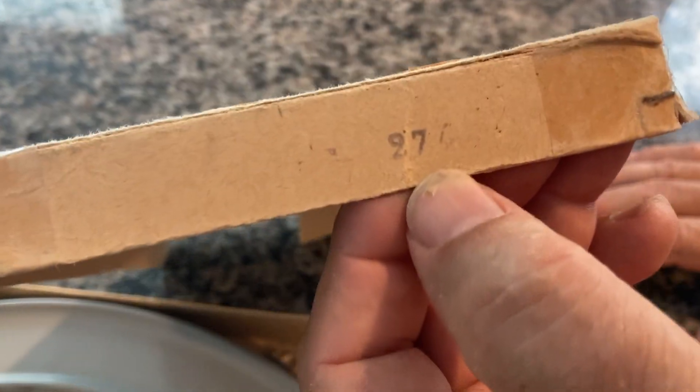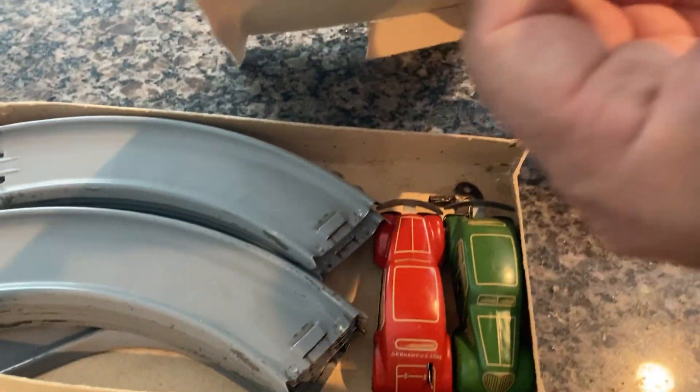There is this little stamp. Looks like it's a 976, or 974. But that's it.